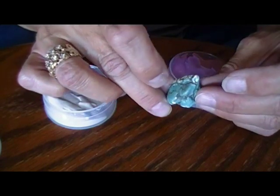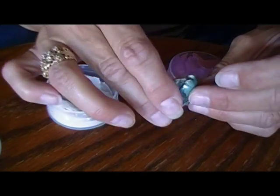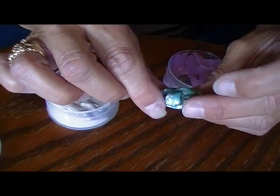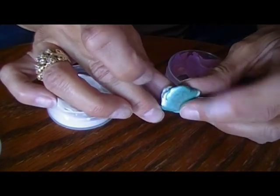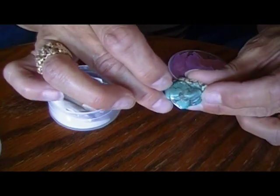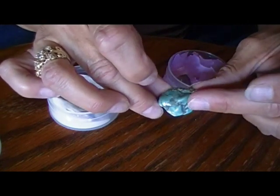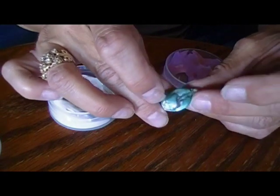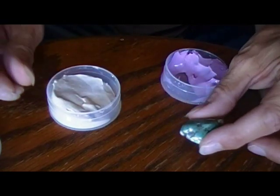I bought it because I thought it would make a good cab, but the hole on this side is too high, and I just didn't think it would work out. The back is kind of flat — pretty flat — and the top is all rough and raw. It's got some white matrix in there and some black dirt, who knows. But I'm going to try to make a cab out of this.